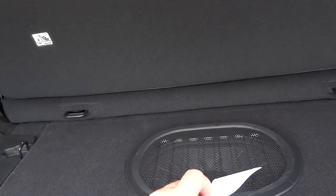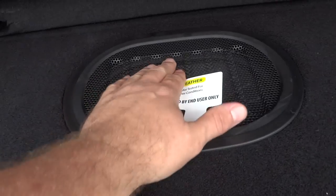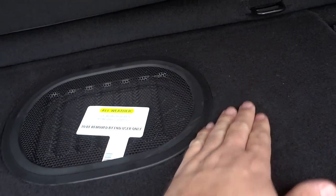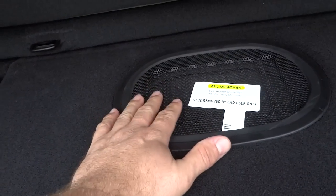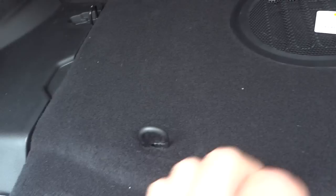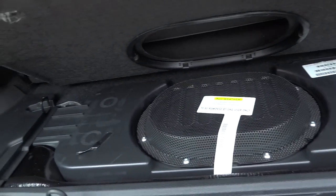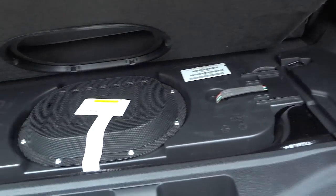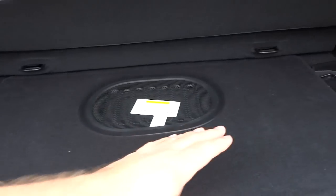Especially water getting on that speaker. It does have a note that says 'all-weather subwoofer, tested for all weather conditions,' so I guess if rain got in there it won't hurt it — I really don't know and don't want to try it. The grate here seems very strong and durable. Opening it up you can see the subwoofer and speaker assembly, and I think the amplifier is in there as well. You don't have the storage pocket you'd normally have without the speaker, so if you need that storage space, the Alpine sound system might not be for you.